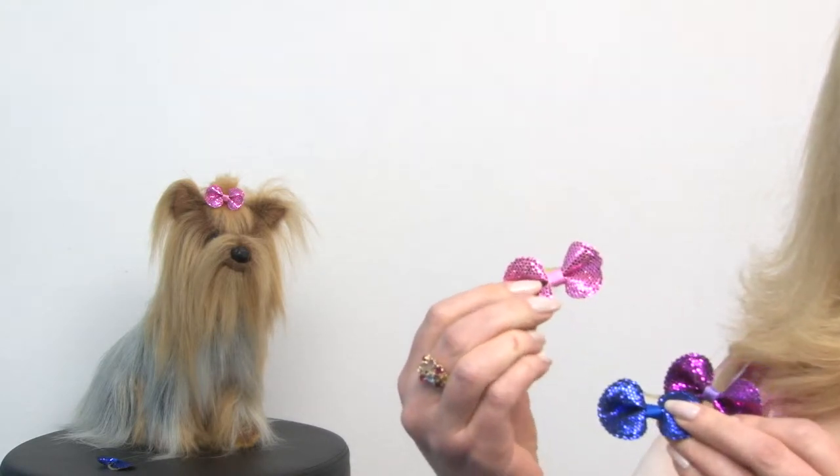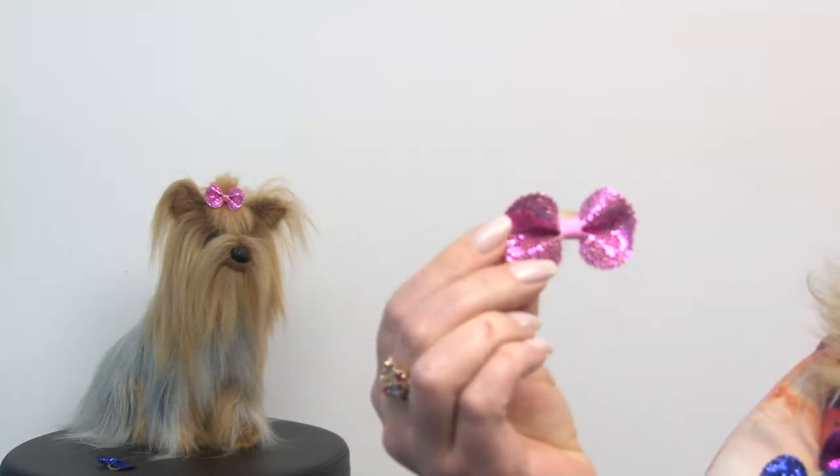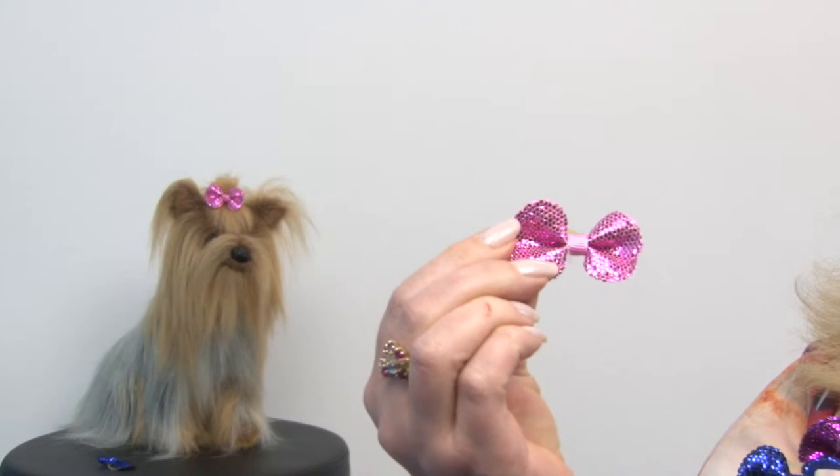This pack comes in three different colors. You have this adorable pink sparkle, and then we have the blue, which is very elegant and perfect for evening attire.